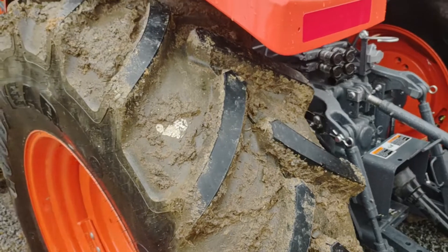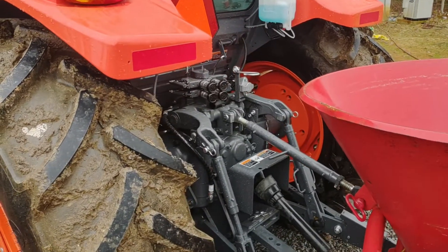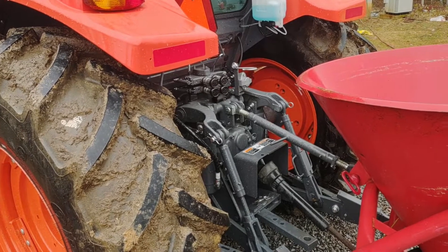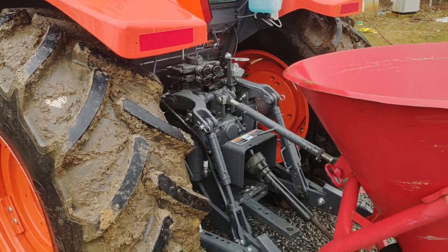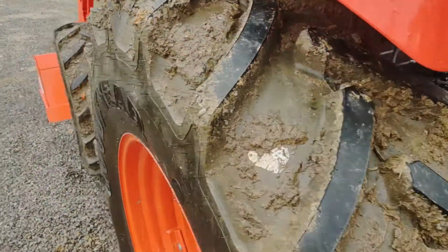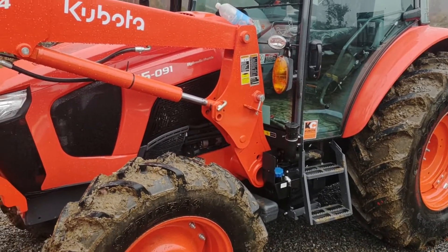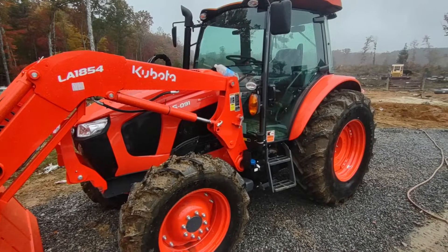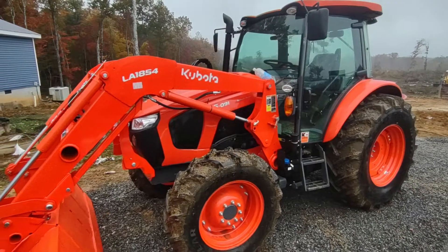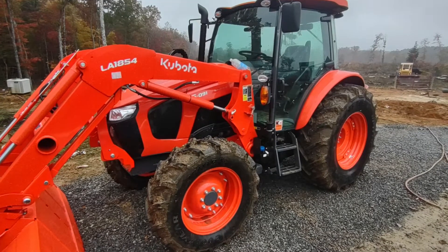We purchased this one from Kubota Chattanooga. I'll keep you posted and do videos working with the tractor, and definitely a 50-hour maintenance video covering the engine oil change, air filters, and everything. If there's anything you'd like to see — I couldn't find many M5-091 videos, similar to the excavator series — let me know in the comments and I'll do my best to cover it. Until next video, thank you for watching.